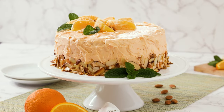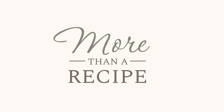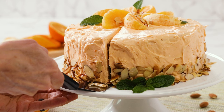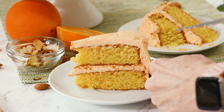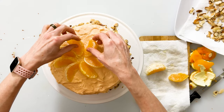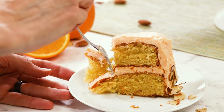Together we're making a healthier, moist, and delicious almond orange cake with an orange cream cheese frosting. The cake is made gluten-free and nutrient-dense with almond flour, and is naturally sweetened with orange juice and cane sugar. The light and fluffy cream cheese frosting is made with powdered cane sugar and fresh orange zest. I'm also showing you the easiest way to frost and decorate this stunning layered orange cake with toasted almonds.